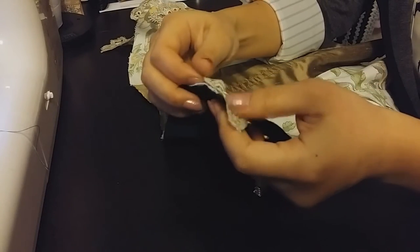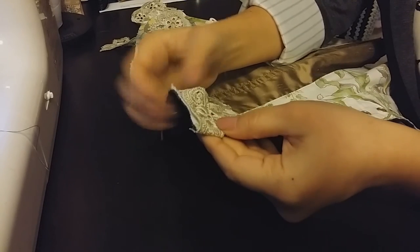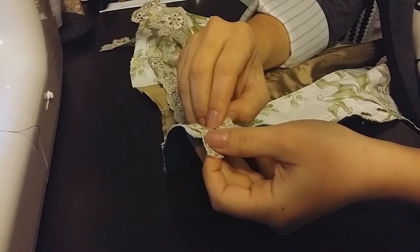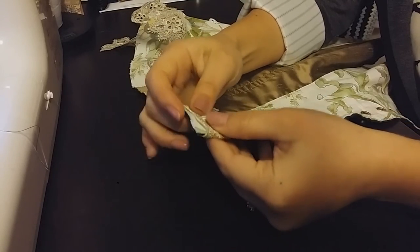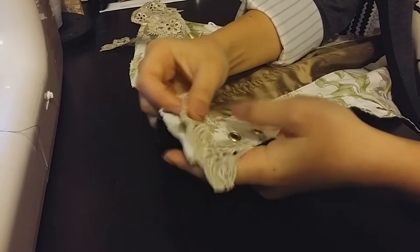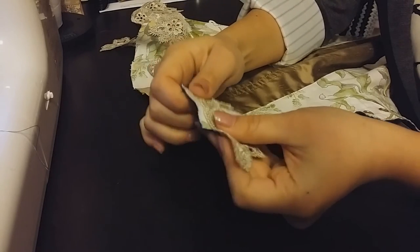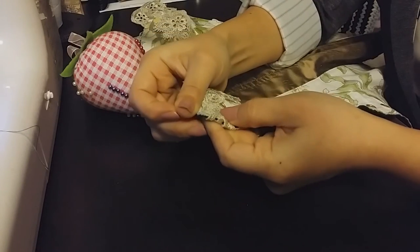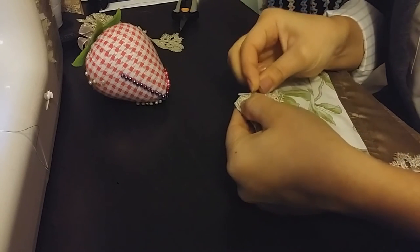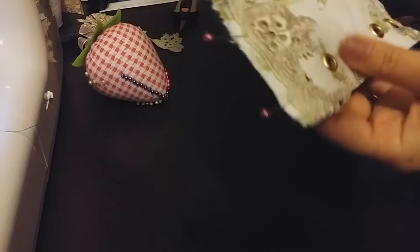I'm going to fold the lace over just a bit to make sure that the edges are neat. I'm also going to be placing it a little bit lower, right below where my basting line is, so that more of the lace will be shown after I put on the bias tape. I'm also going to move this design over so that it doesn't cover up the grommet hole here. I'll pin that on and then sew it down, basting across the top at the sewing machine.